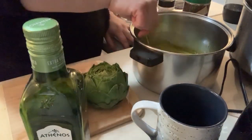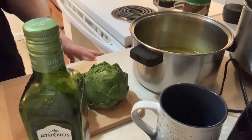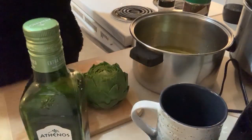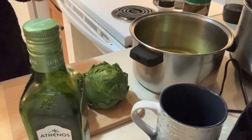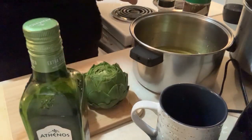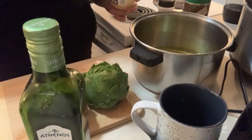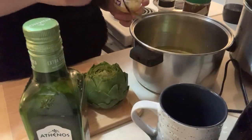Bigger ones I made the other day - I put them for probably three hours and they were pretty hard. So for the little ones, three hours; bigger ones, four to four and a half hours. They should be tender enough where you can bite your teeth in and pull the leaf off.